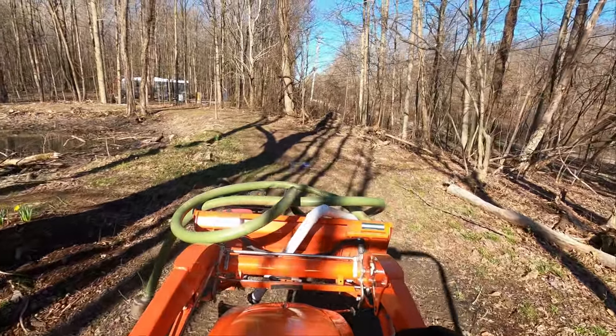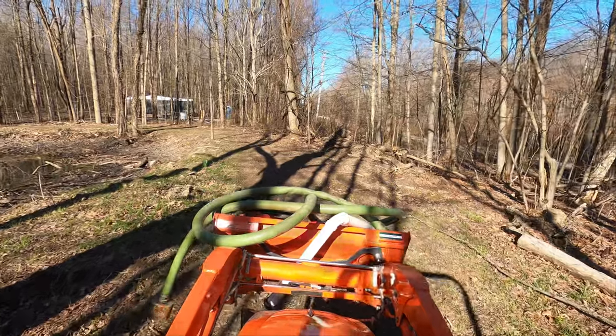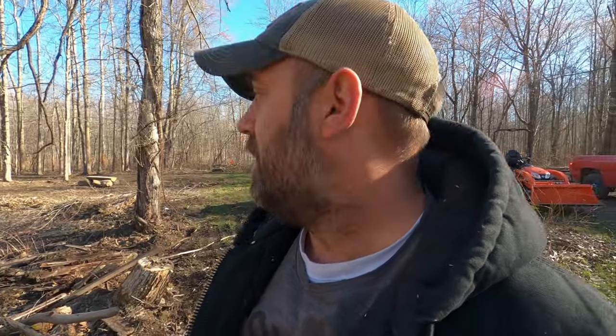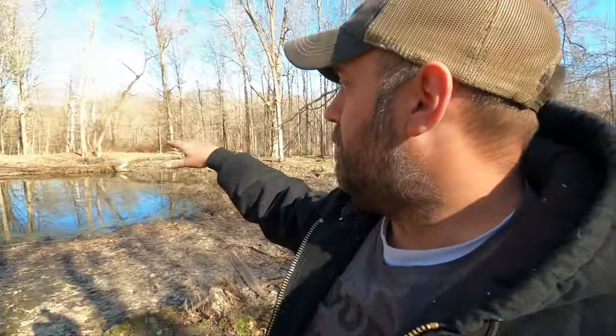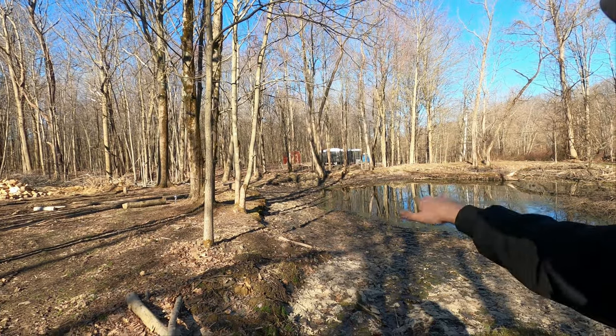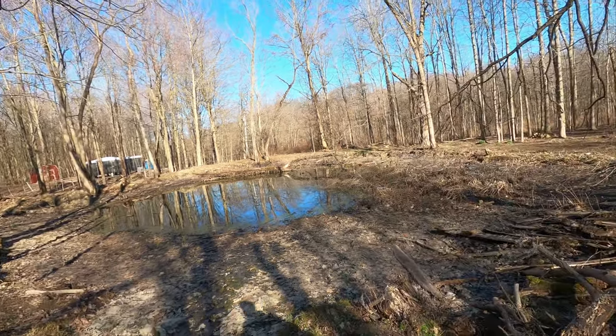We're out here at the property today and we're going to be doing some pond maintenance. This is what the pond's been looking like. We've been trying to drain it. I actually got the pump today. We're going to be throwing the pump in it and try to figure out where we can build a ramp somewhere around here to get down in and start scooping out the outsides.